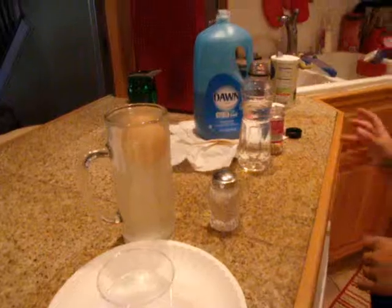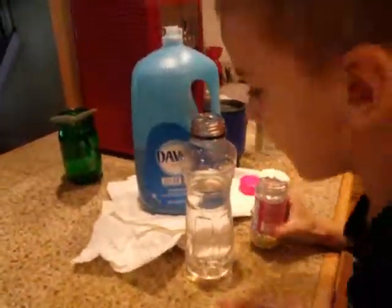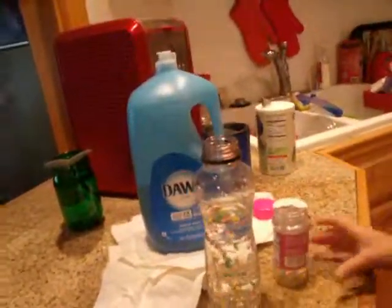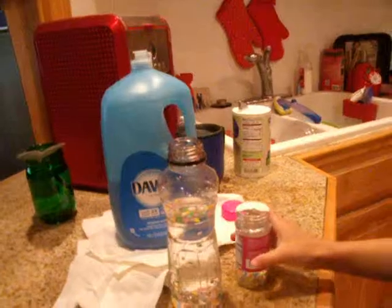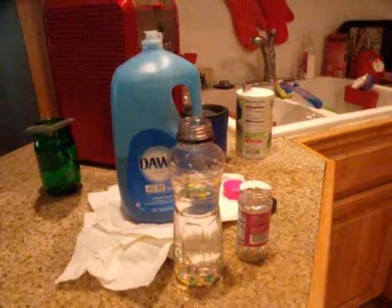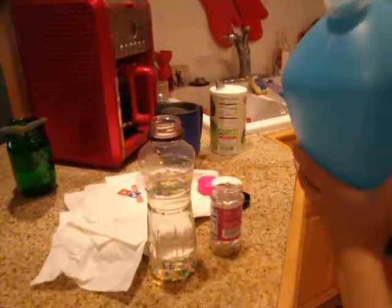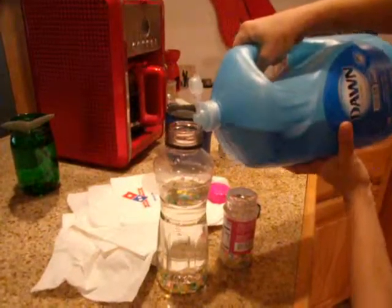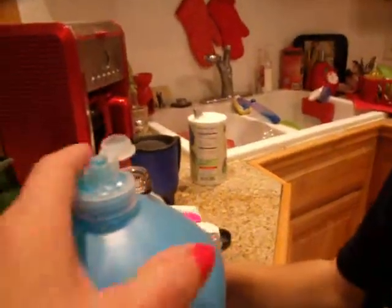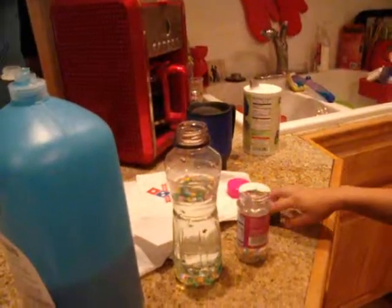Next we will be doing a tornado. Then we will add glitter, then we will add a clean dish liquid. Then we would shake it around with the lid on.